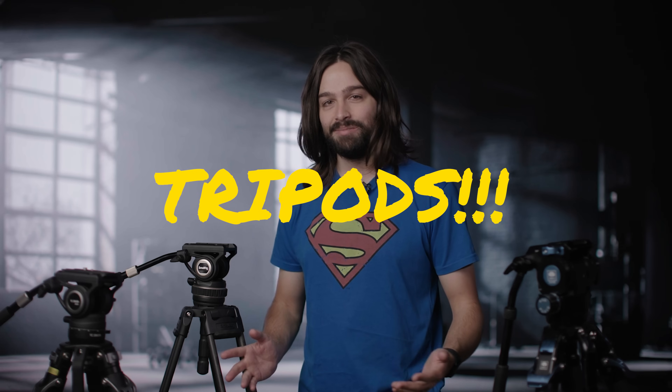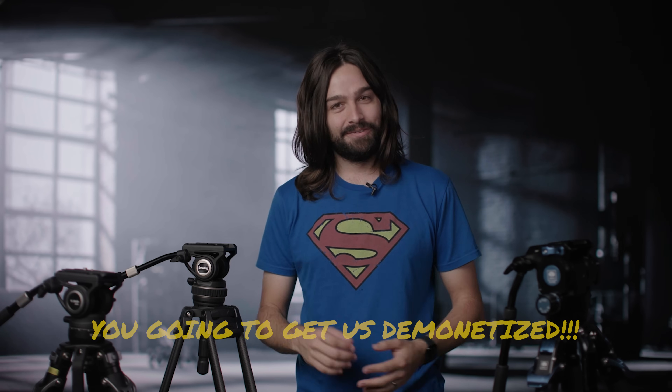Today we're going to be discussing the sexiest topic on YouTube: tripods. You're going to get us demonetized! Hopefully not!